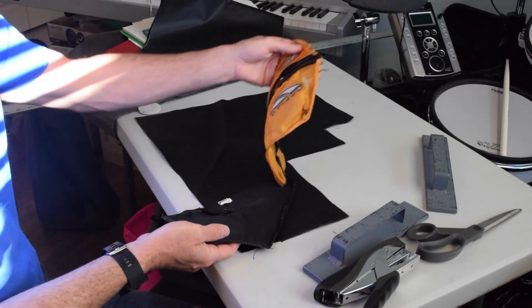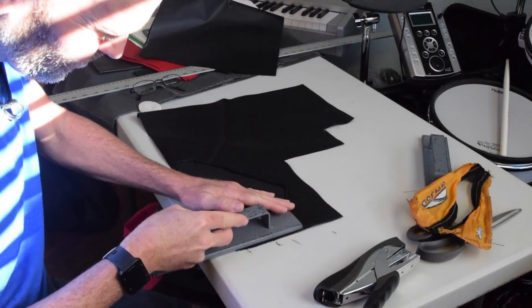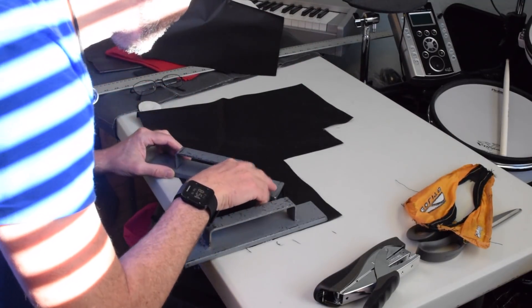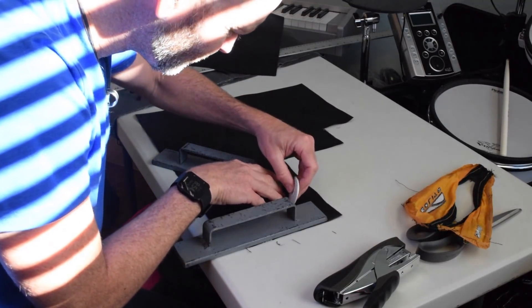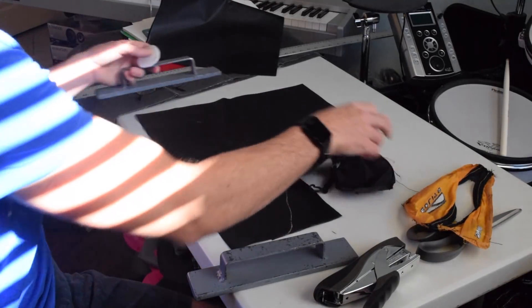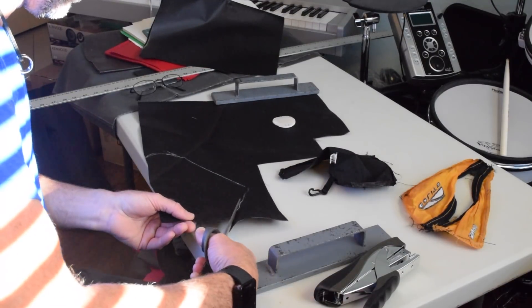I started by seam ripping the pocket assembly off of the carrier. I only really needed to replace the front panel but I decided to make a new back panel while I was at it. I used some of my black 400 denier nylon pack cloth for that because I have a whole bunch of it. I used the existing back panel as a template, just placing it on the material and tracing around it with tailor's chalk. Those metal things are fabric pattern weights — I bought them used and I don't know where you can find them.